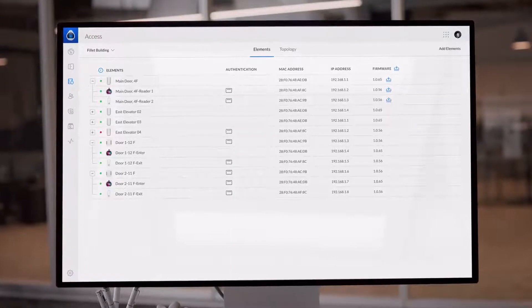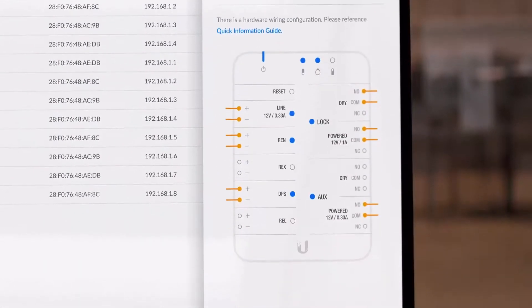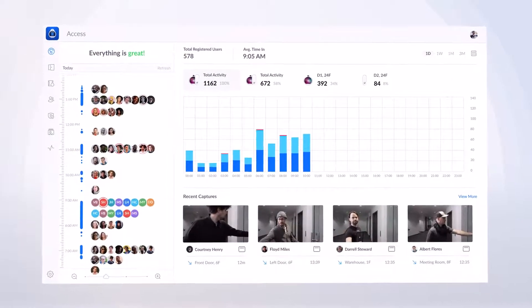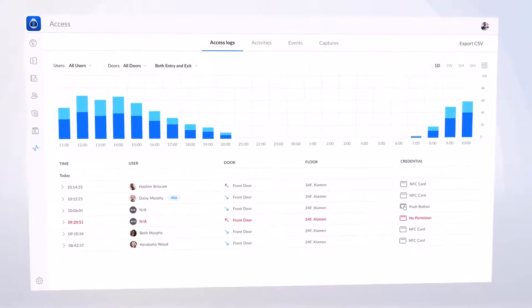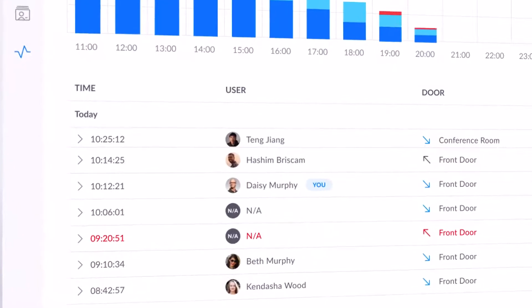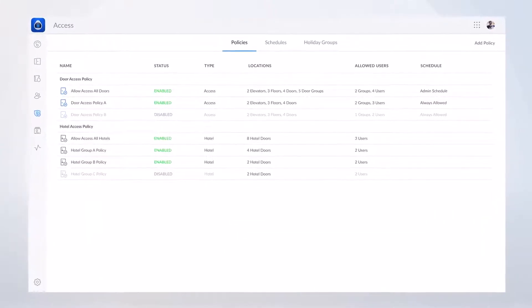All devices are seamlessly integrated and managed by the Unify Access application. An all-new dashboard design provides a quick, in-depth summary into internal traffic flows, while detailed activity logs keep you informed with comprehensive event recording and high-quality video captures.